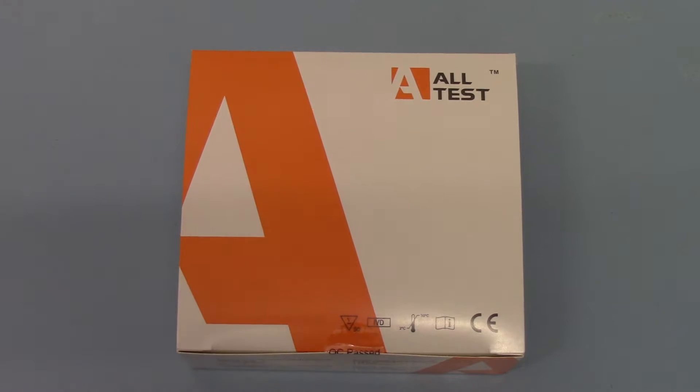Welcome to this product demonstration video for the new Alltest Ultra Cannabis Urine Test Strip. This has been introduced into the UK markets in late 2016. We're bringing it in regularly now, it's proving very popular and we're just going to run you through the test formats and the packs available.